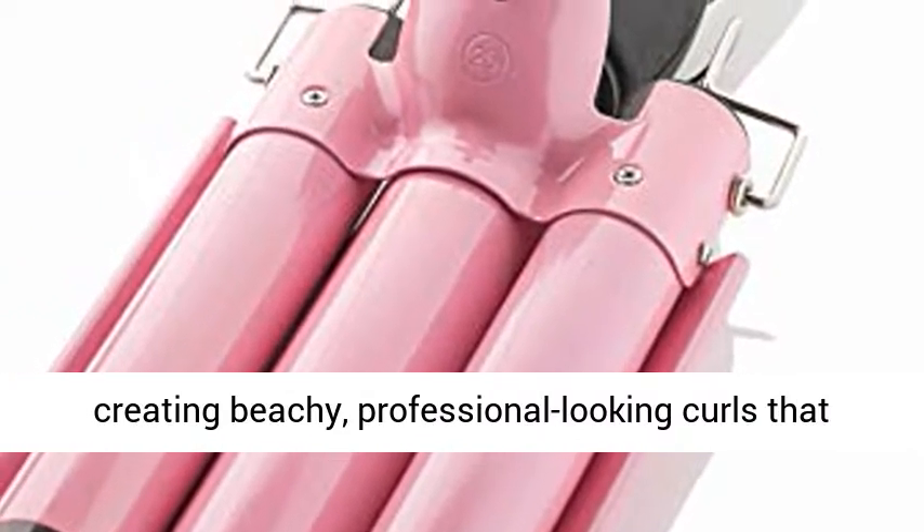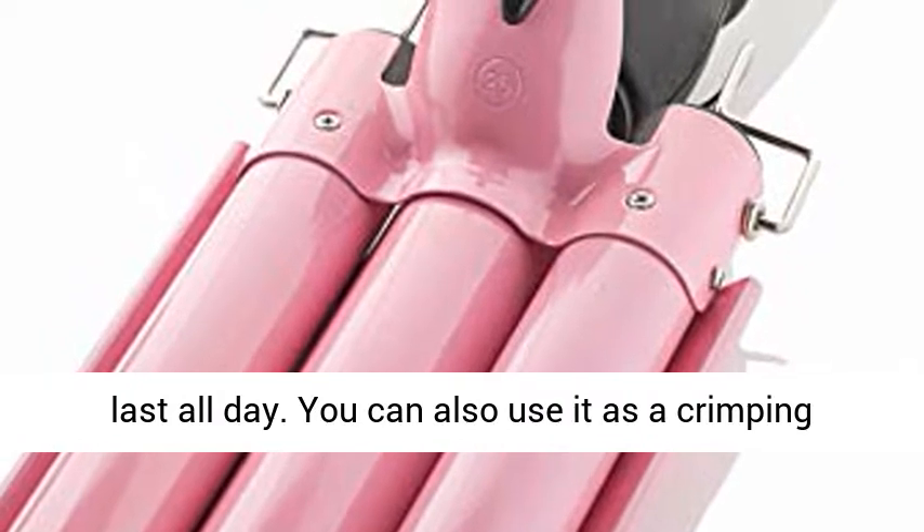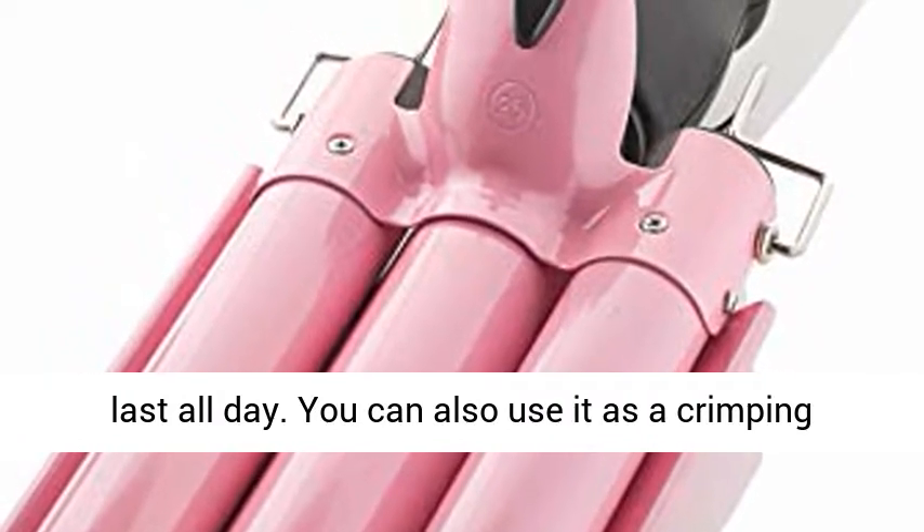You can also use it as a crimping iron for hair, to change up your look without any hassle.